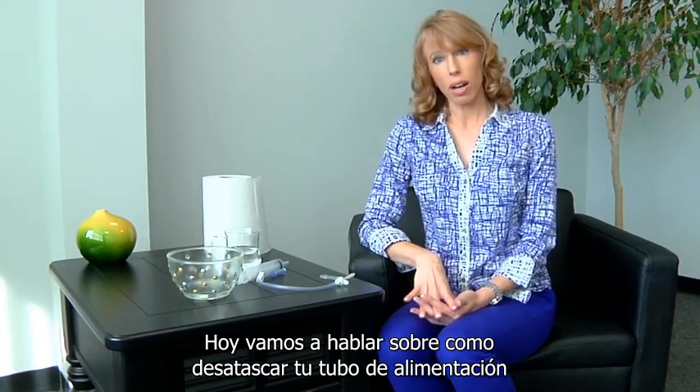Hi, my name is Amy Long-Carrera, corporate dietitian at Shield Healthcare. Today we're going to talk about how to unclog your feeding tube.